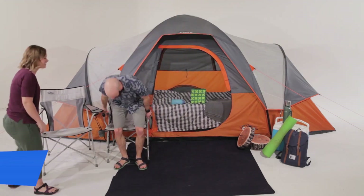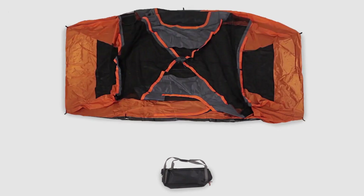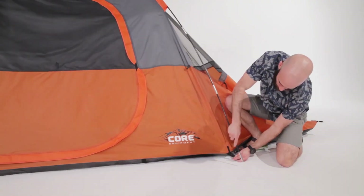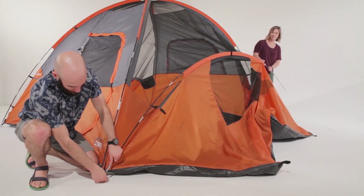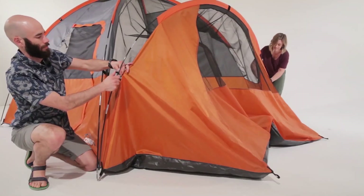This spacious nine-person modified dome tent is your perfect dome away from home. To set up camp, remove the contents from the carry bag and lay the tent flat on the ground. Assemble the center of the tent like any traditional dome, sliding the two long poles through the sleeves, creating an X in the center of the tent. Arc the poles and insert the steel pins in the ends. Now set up the sides for an extra 45 square feet of living area. Slide the shorter poles through the sleeves on the side of the tent, insert the steel pins and attach the pole clips.